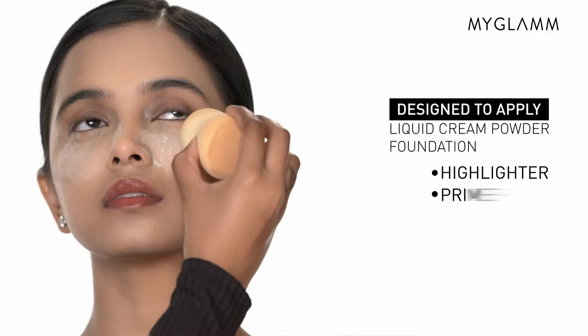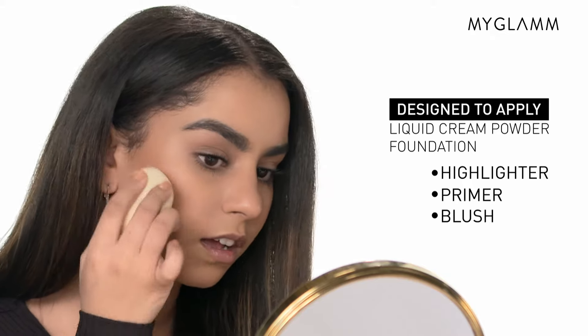You can use this amazing sponge with primers, foundations, powders, cream blushes and any complexion products.